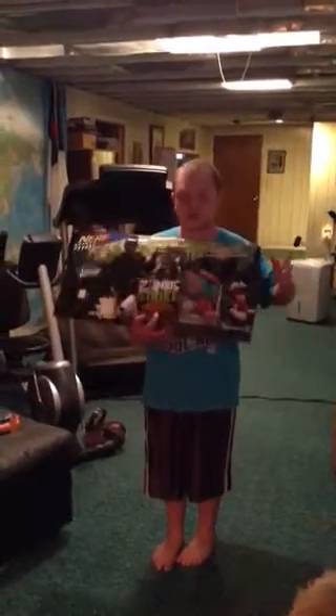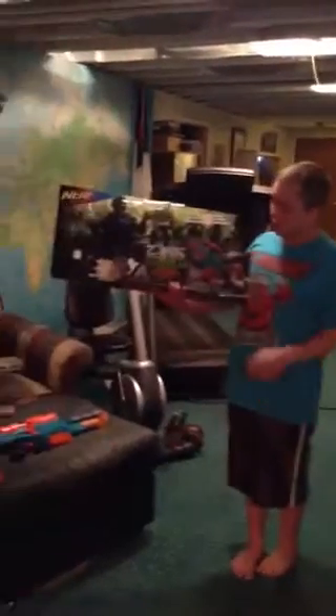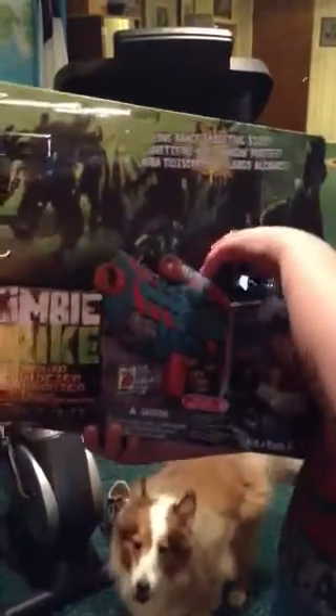I just got this yesterday. It is the Nerf Zombie Strike Z Squad Longshot CS12. Here's a cartoon picture of the blaster. With the Z Squad, the background's a whole lot different — it is green and black while the other one's orange and black. It's a clip system, the second clip system in the Zombie Strike series besides the Slingfire.